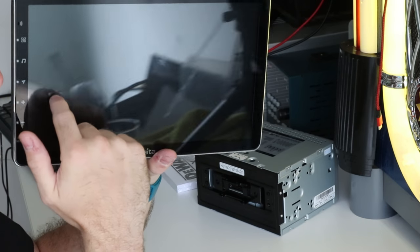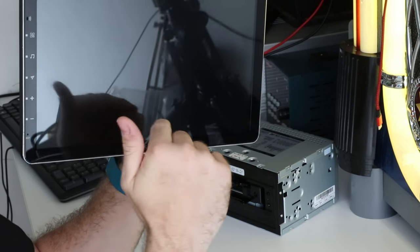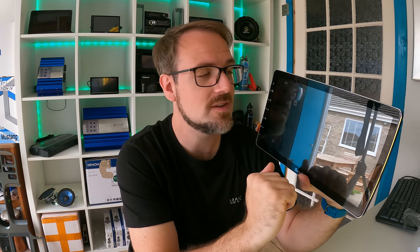One thing to note about this particular unit is this screen is a true 1080p resolution, 1920x1080. That means it's one of the sharpest head units I've actually come in contact with. Generally speaking, even the big screen ones only have a resolution of around 600p, so to have one that's at 1080p means it's excellent quality.